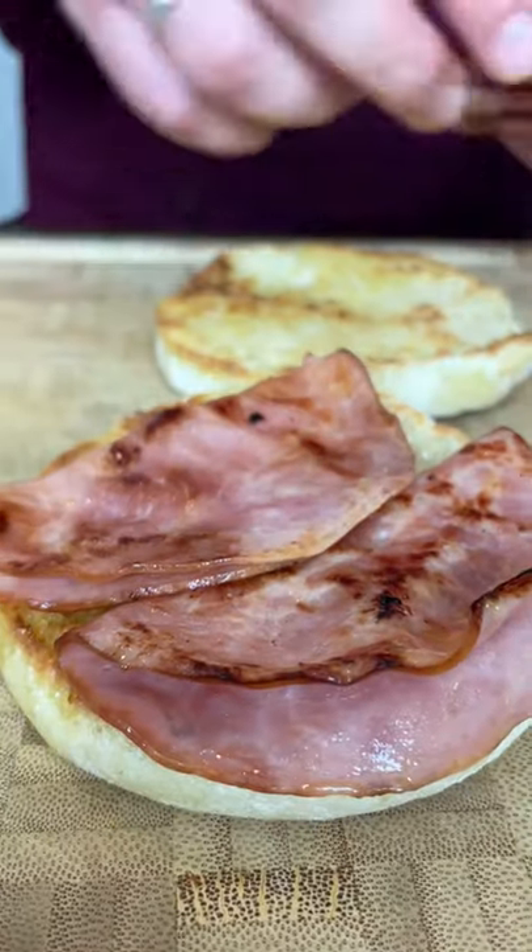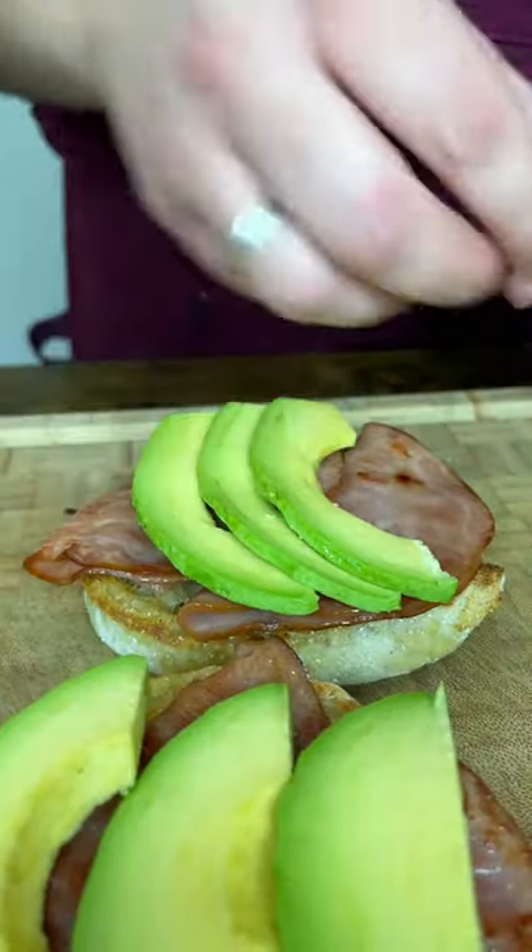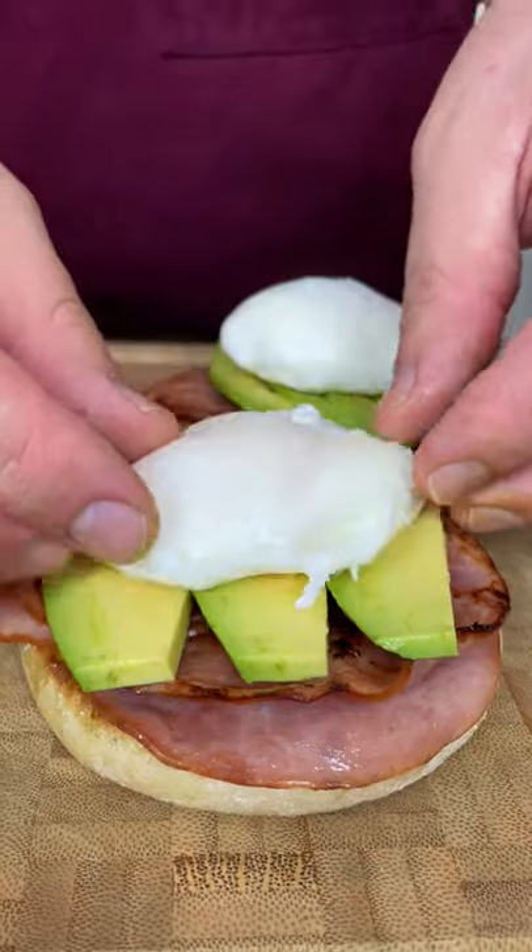And assemble: toasted buns, ham, avocado from Mexico, eggs, and our sauce.